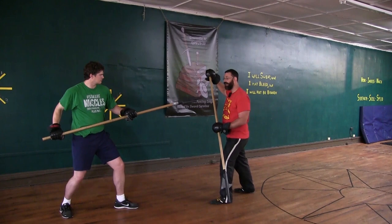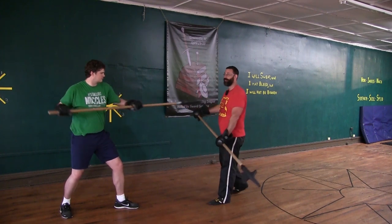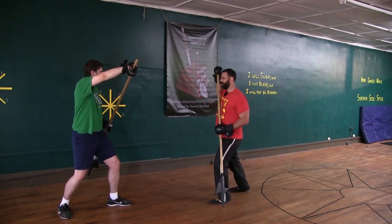He pulls his hand to his hip, which whips his point forward. So if I'm expecting an Unterhat and I go to block that Unterhat, I'm dead. Right off the bat, this is a technique that could work just from that. Let's assume though that I see that coming.